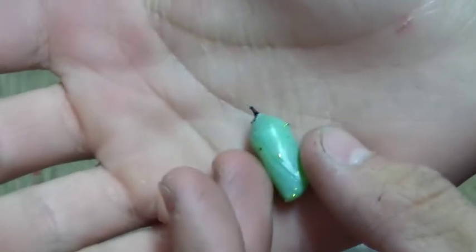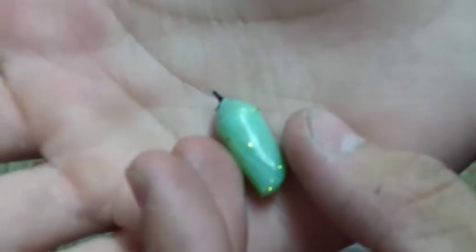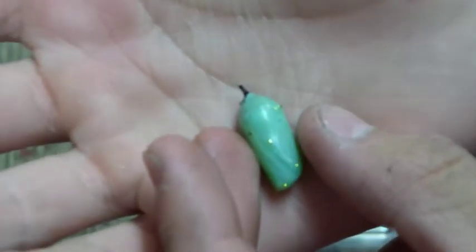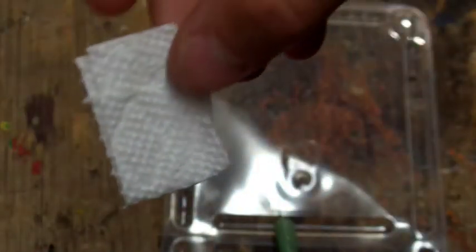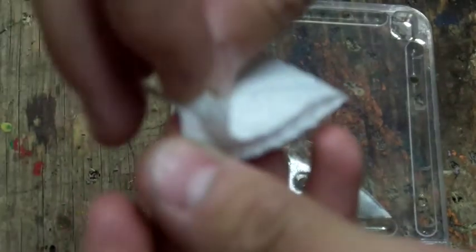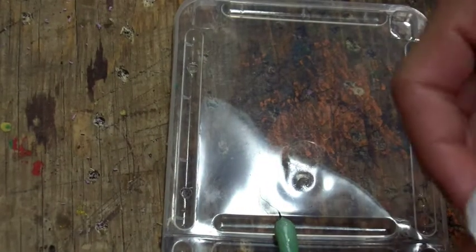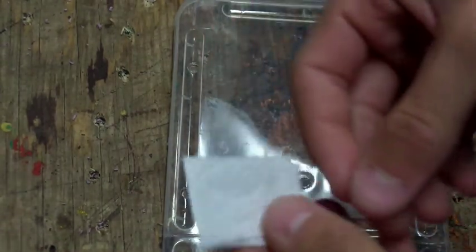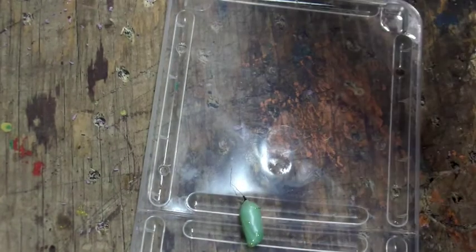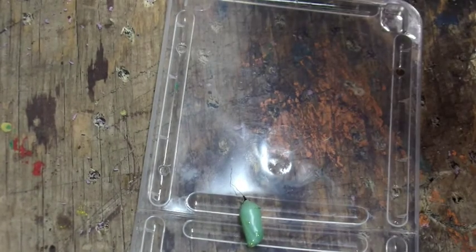I'm going to show you how to fix that so you can continue to hang it and it won't die. You're going to want to get a little piece of paper towel — I fold it in two and hot glue it together on that end. You'll need a hot glue gun. Other glues work, but hot glue is what I have on hand. You'll also need your chrysalis and something to work on.